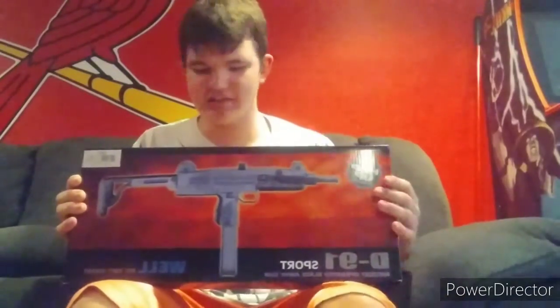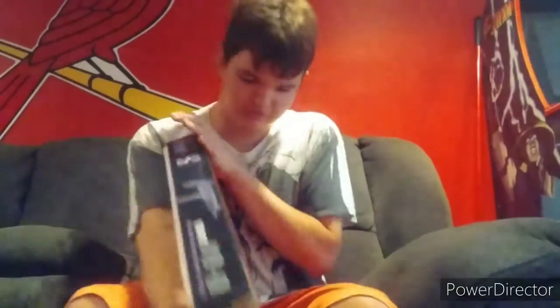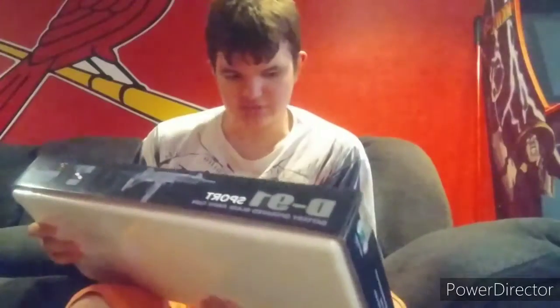What's going on guys, PGZ36 here and we're back with another unboxing video after my long vacation. Not Texas - Tennessee, it was real fun, but now I'm back to some more entertainment and I got something special for us. Yeah, the D19 Uzi - I think that's what it's called.